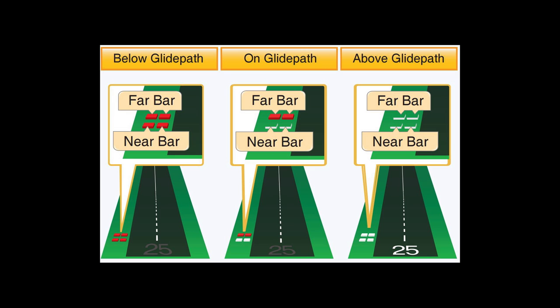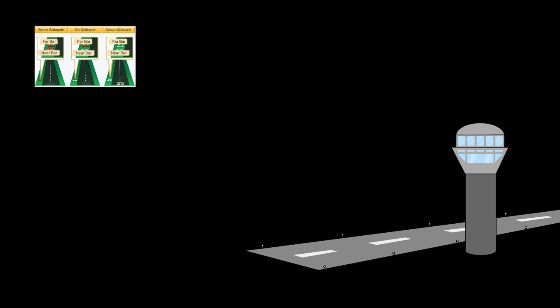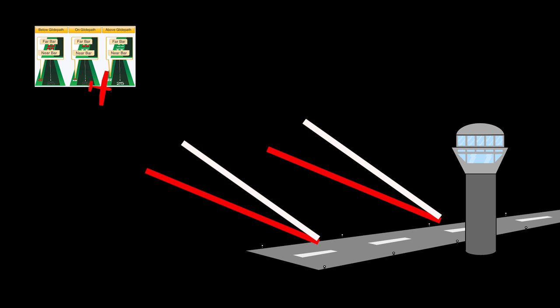With a VASI light system, you have lights similar to PAPI, but instead of being horizontally stacked on one side, they're stacked down the length of the runway in two bars, sometimes three. All white indicates high; the far bar red with the near bar white means on glide path; two red indications means low. When you drop below the three-degree glide path for the far bar, it turns red, and it transitions from white to pinkish to red pretty quickly as you cross that glide path angle.